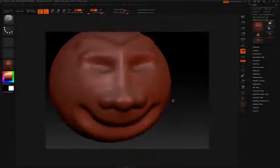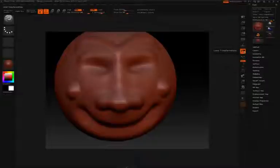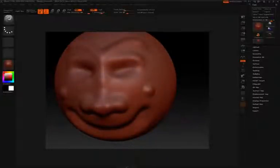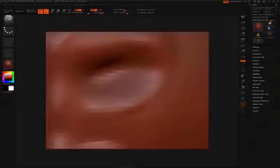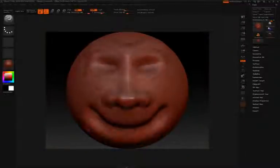By default, your model rotates around the last point you sculpted. For instance, if you sculpt on the cheek, it will rotate around that area — this is because Local is active. With Local on, the focus is always on the last area you sculpted. If you turn Local off, sculpting on the cheek won't make it rotate around that point. Depending on your preferences, you may want Local on when working closely on a specific area, like the eye, so rotating stays focused there. Press F to re-frame, hold Shift, and you'll be looking at your model straight on.